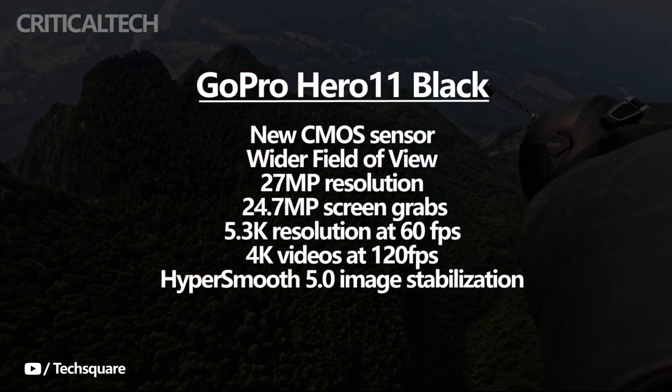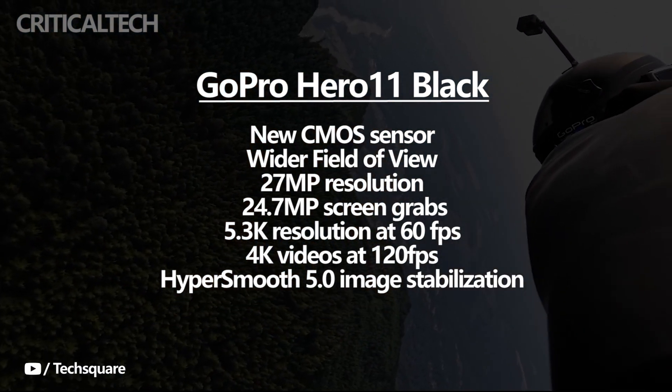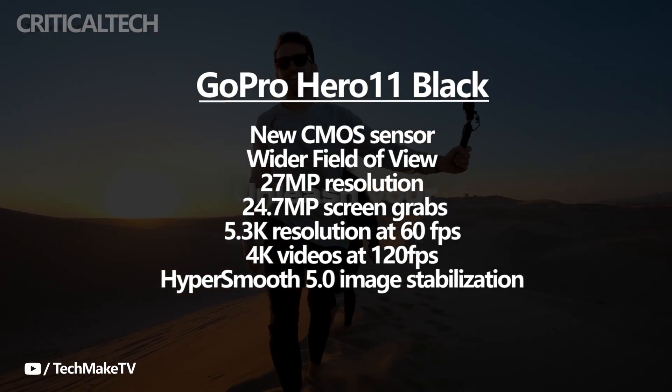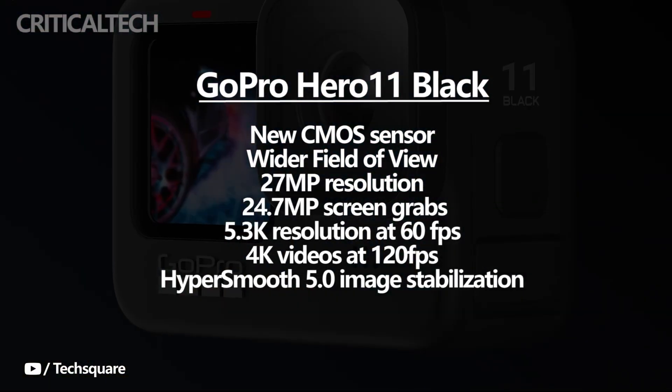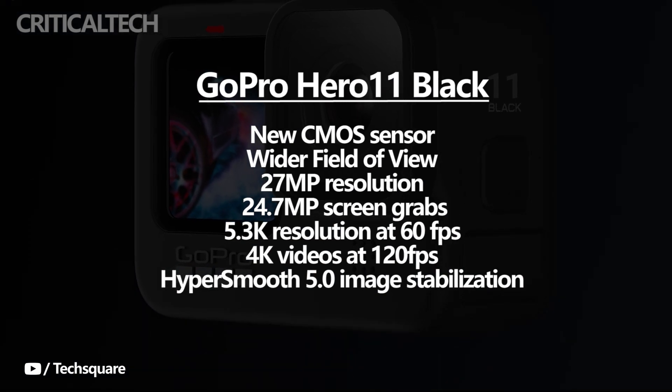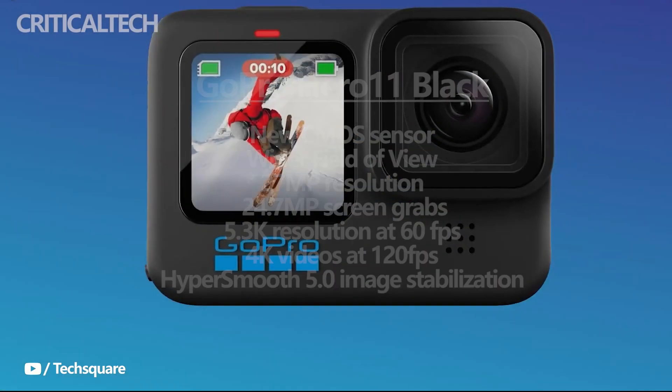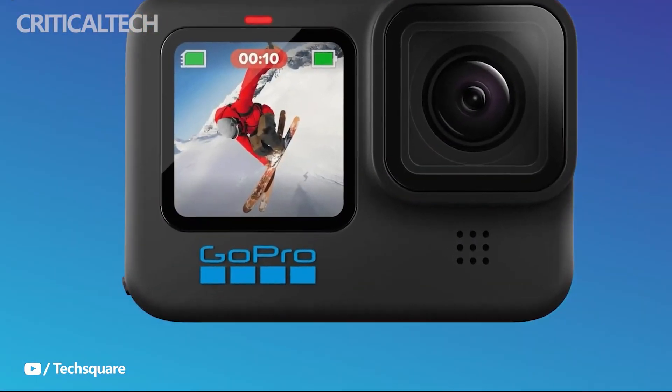This new image sensor on the upcoming action camera has a resolution of 27 megapixels, which is an upgrade from the 23.6 megapixel sensor on the last-gen Hero 10. Furthermore, the new camera will also let you reportedly capture 24.7 megapixel screen grabs, which is another improvement over the 19 megapixel stills on the Hero 10.